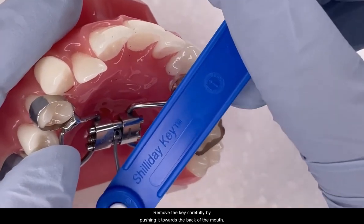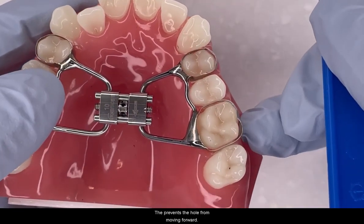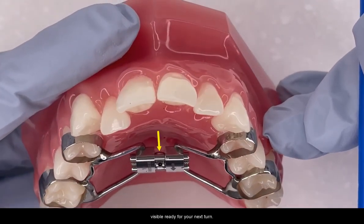Remove the key carefully by pushing it towards the back of the mouth. This prevents the hole from moving forward. You want to make sure that you can see the next hole visible ready for your next turn.